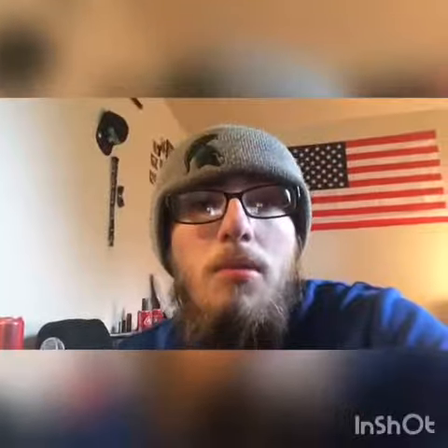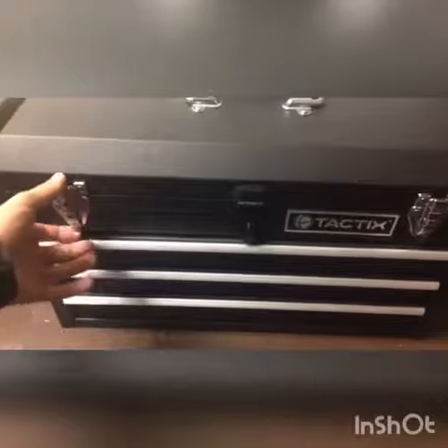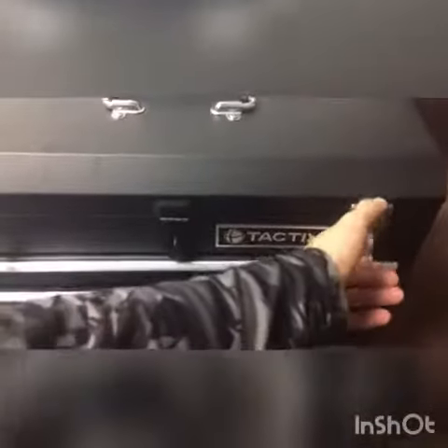I forgot to add — there will be a part two to my toolbox because I do have two toolboxes, so there will be a part two coming up. Here's the Drawer Tactics three-drawer toolbox.